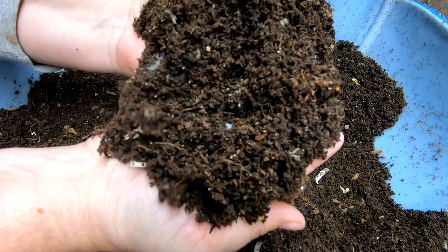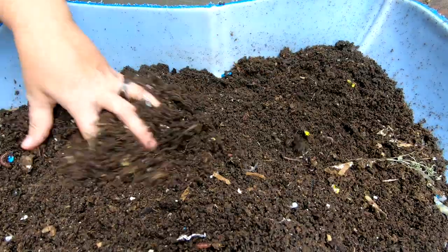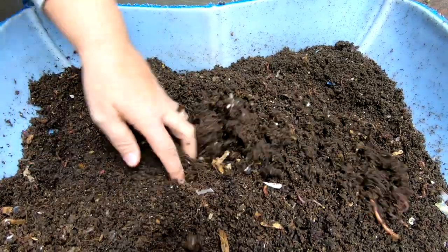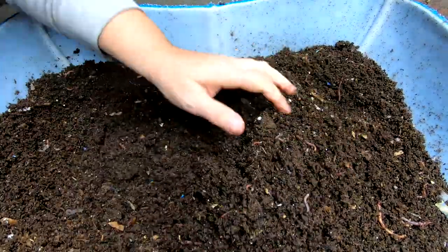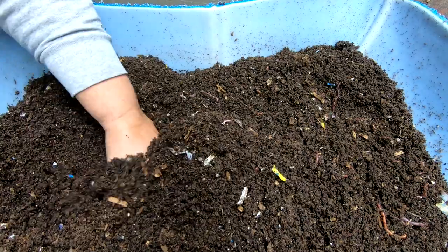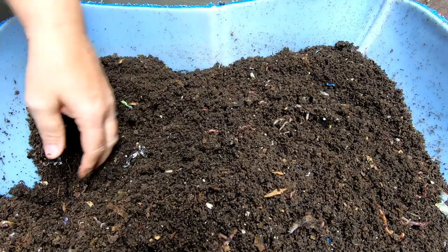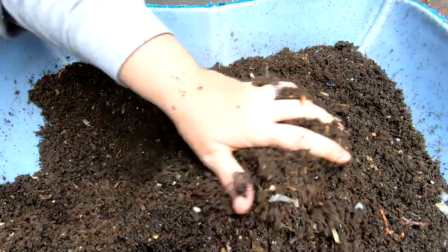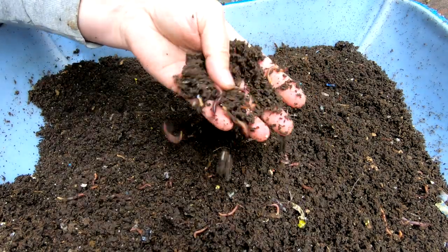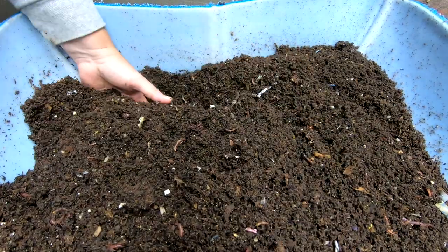If you look at this you can see the fibers of the coconut coir are still in here. So even though it looks pretty good, it's really not as advanced as it looks, simply because the coconut coir looks pretty much like finished castings. There are probably a couple of pounds of worms in here — or at least there were this summer, so there's probably more now. European night crawlers generally reproduce with a cocoon every other day and you usually get one or two out of each cocoon.